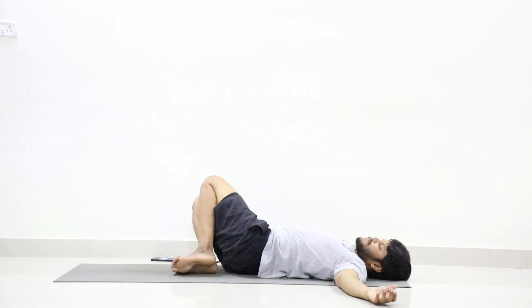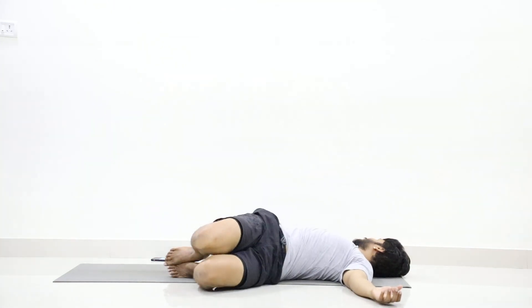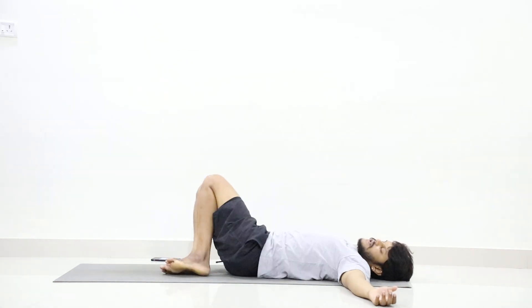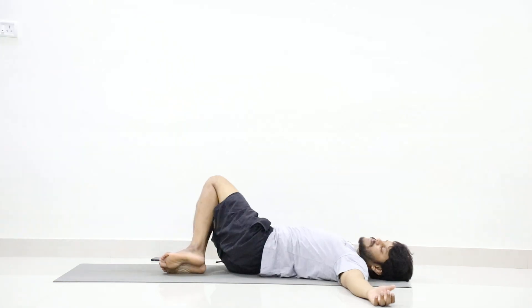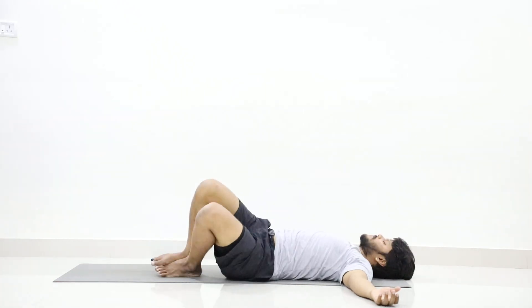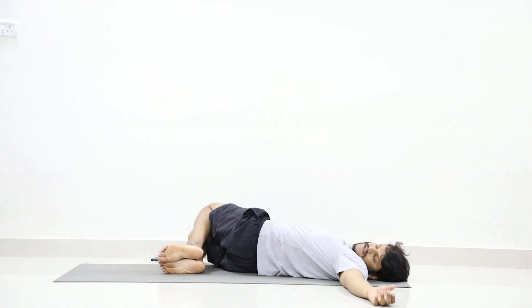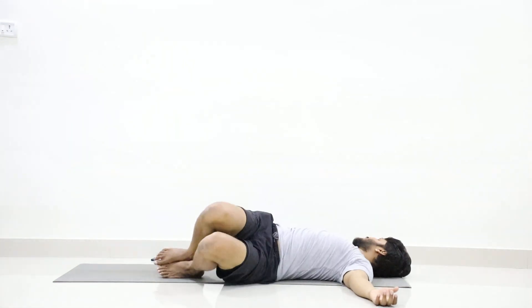Inhale up. Exhale, twist to the left and turn your face to the right. Inhale up, exhale twist right. Inhale up, exhale twist left. Breathe in up, breathe out twist right. Inhale up, exhale twist left. Breathe in up, breathe out twist right. Inhale up, exhale twist left.